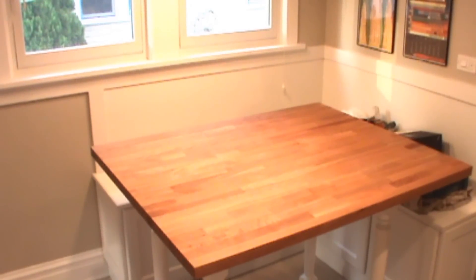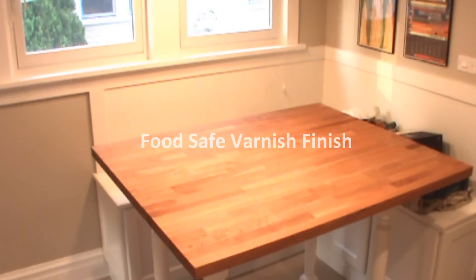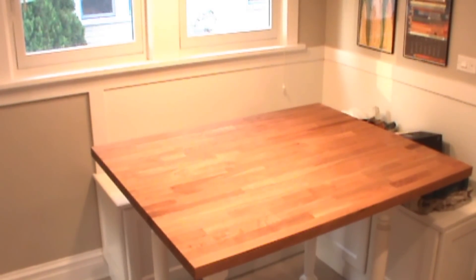Today we are refinishing this oil-finished cherry island top and converting it to a Varnik finish using an easy product with quick application, available on the site.